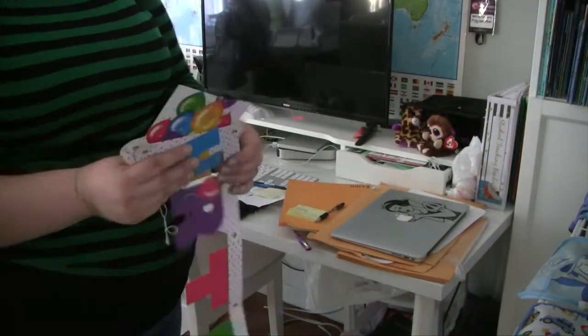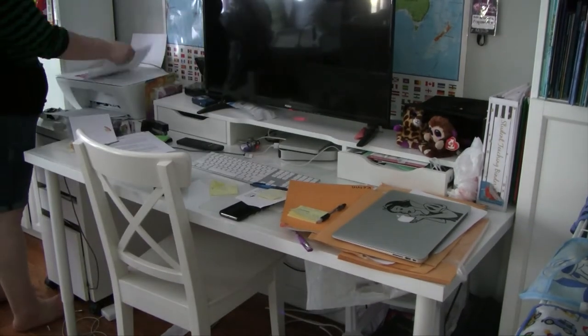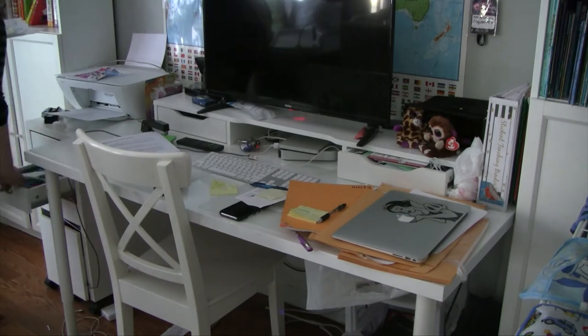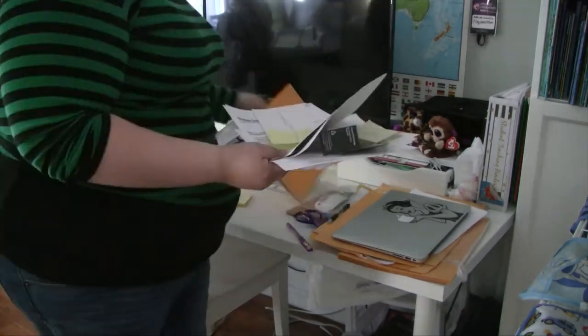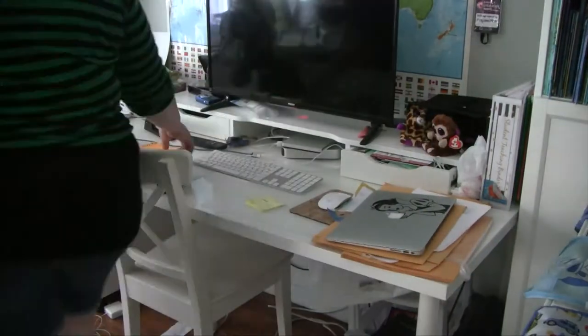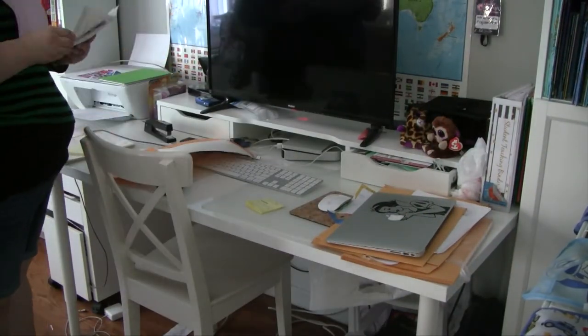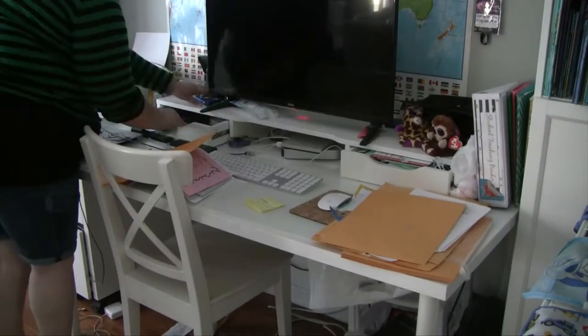Now on to my computer desk — as you can see it is just full of stuff. I've been super busy, but I'm trying to keep it nice and clean. I'm going to gather all the trash and put everything in its spot and get everything back to where it goes so that I can have a clear workspace and a clear head while I'm working there.